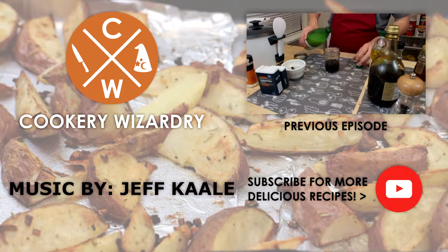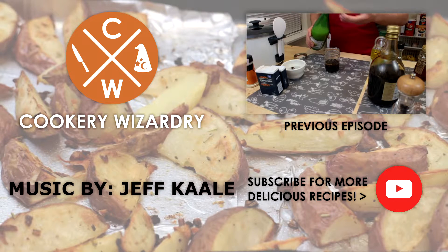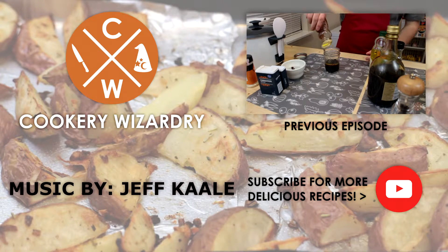I'll put a base recipe in the description — of course you don't have to follow it exactly. You can add as much of the ingredients as you want, experiment and see what tastes best for you. Have a good day!